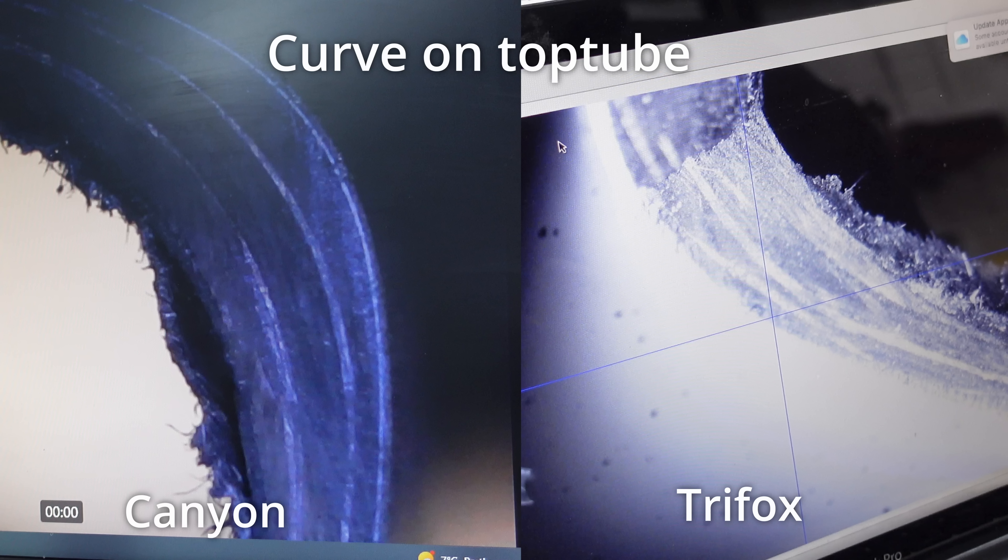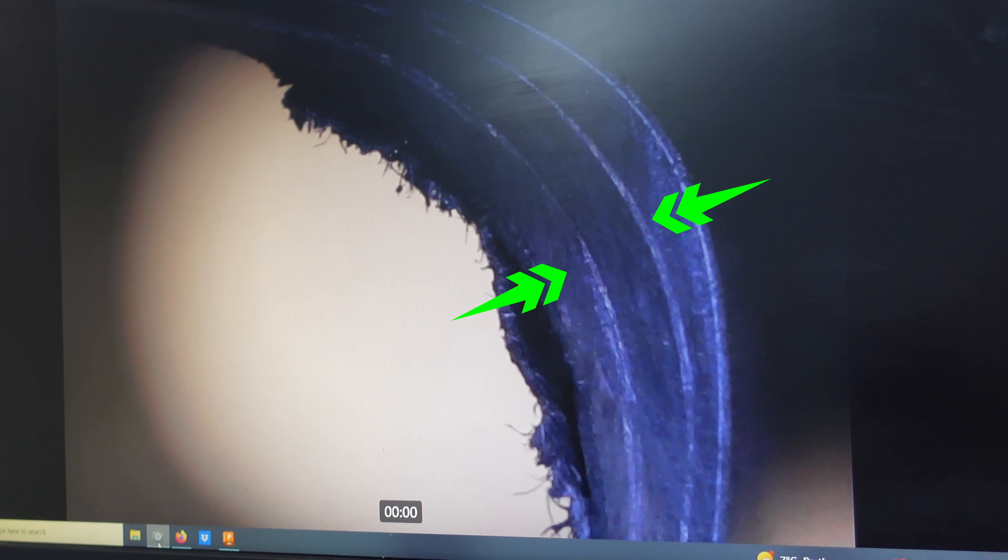Let's take a second to compare the layering of the Canyon to the Trifox. On the Canyon, the epoxy white lines seem to be pretty consistent. If we look at the Trifox, we can see that the white lines are more sporadic — that was the main difference to my eye. Overall though, there were still some epoxy lines in the top tube of the Canyon. One of the other frames that we cut up on the day had no epoxy showing at all, and that video will be coming very soon — we'll compare that to the Canyon and the Trifox.